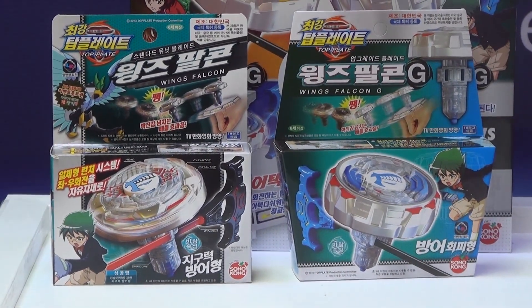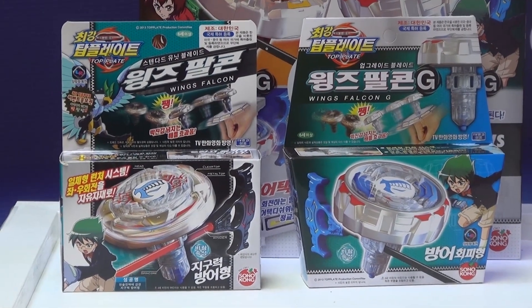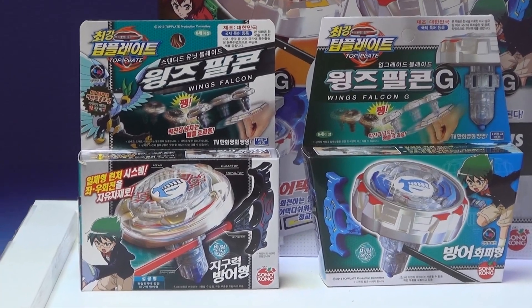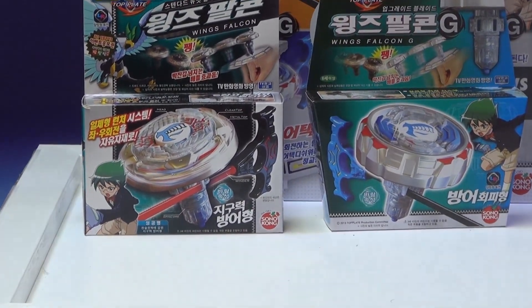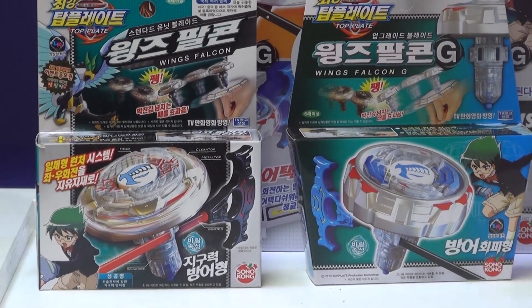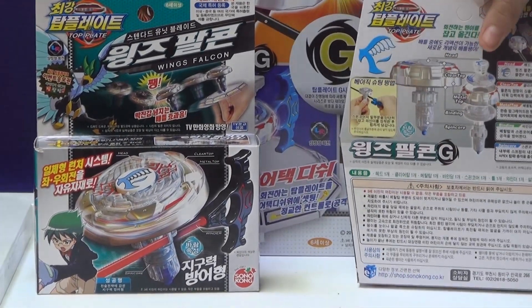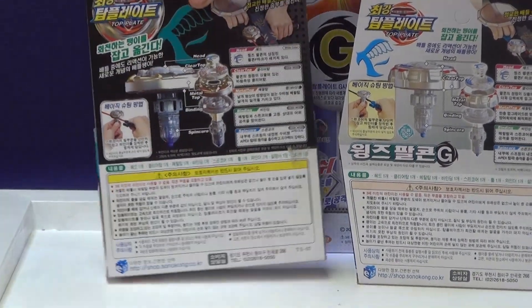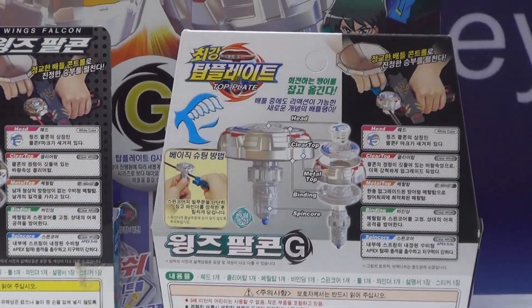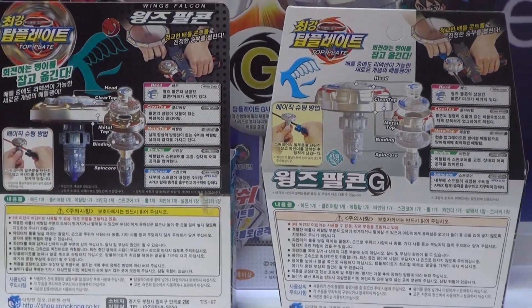Now we're going to start comparing the other Top Blade box with the new one. First thing we like to compare is the box design. On the bottom it's much more different — the blade is on the opposite side on this one. The energy ring, clear top, and metal top are much different. The design is much more different from these two, as you can see.